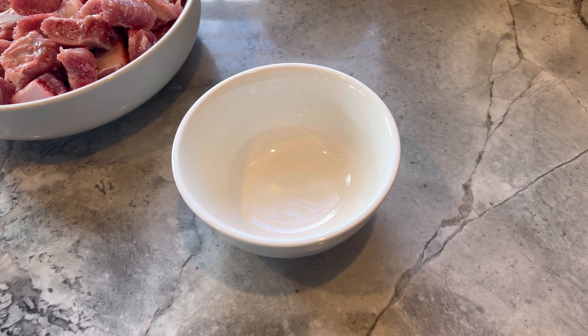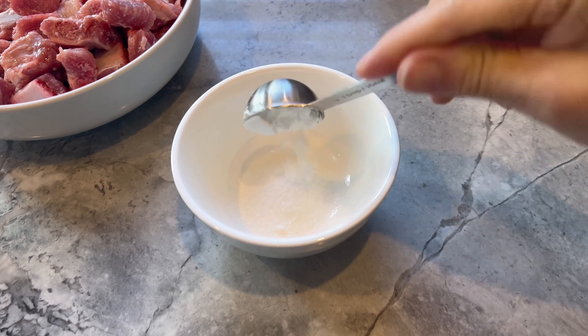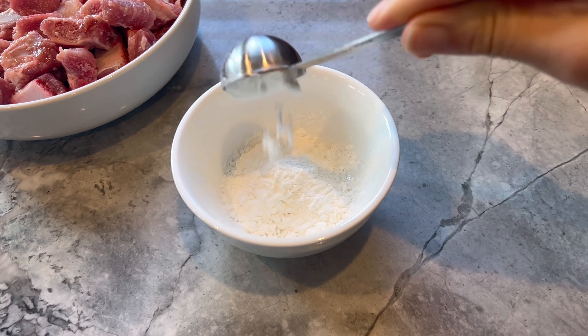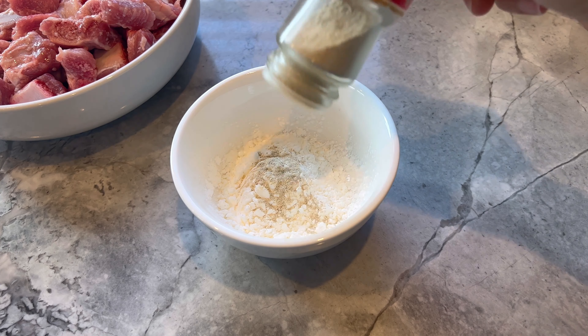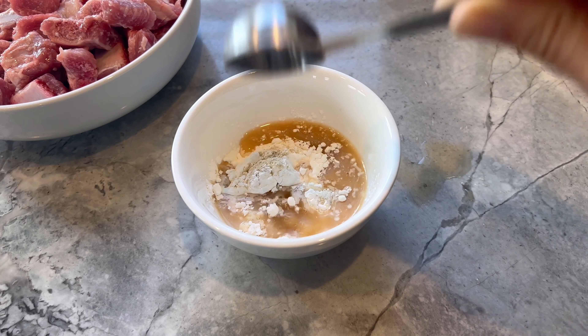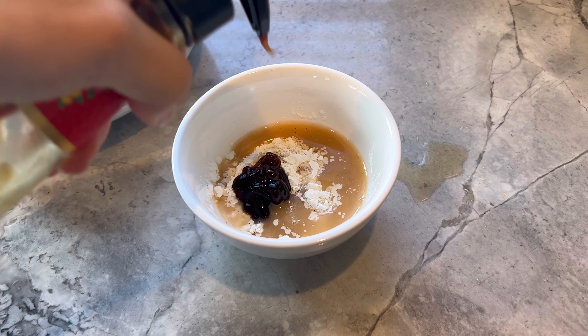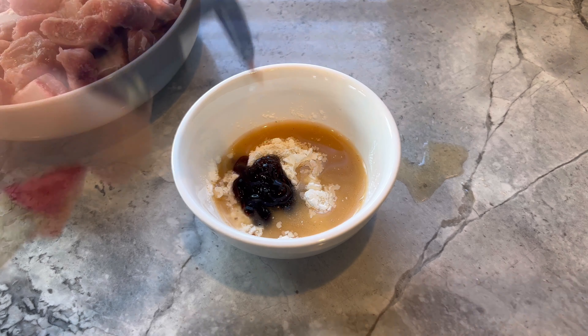To make the marinade for the spare ribs, you're going to combine two teaspoons of sugar with half a teaspoon of salt and two tablespoons of cornstarch. Add a few dashes of white pepper powder along with two tablespoons of shaoxing wine. Finally, add one tablespoon of oyster sauce along with two teaspoons of light soy sauce and mix until well combined.